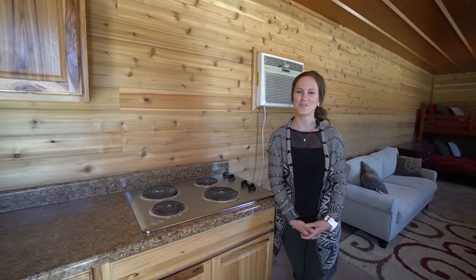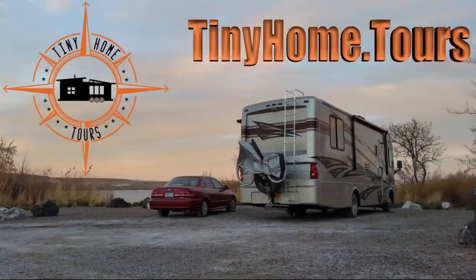Thanks so much for watching guys, and to see more touring videos, visit us on tinyhome.tours. Goodbye.